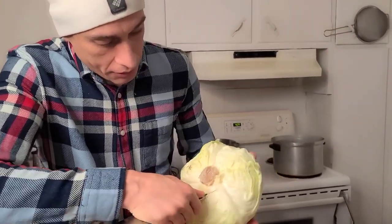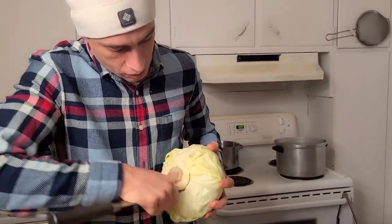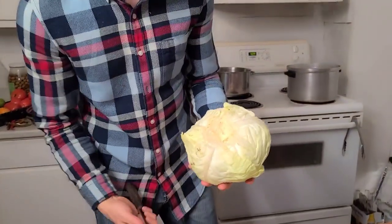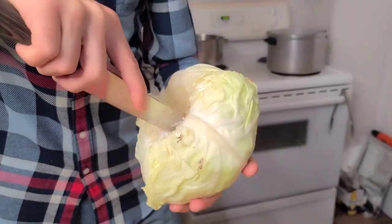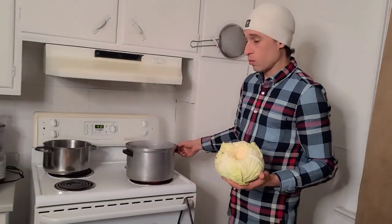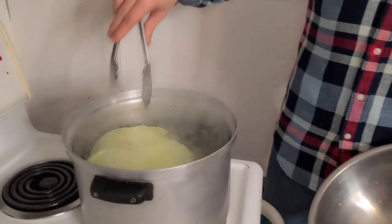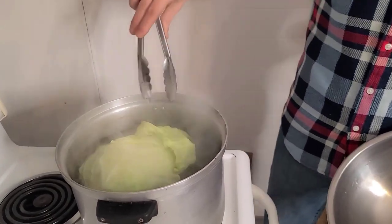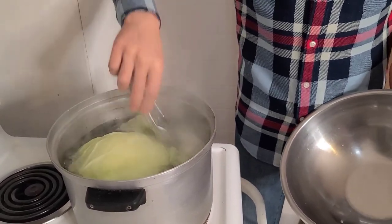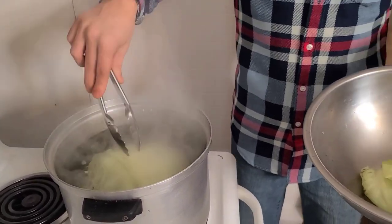You hold the knife and go around this big piece, going a little deeper. Then we boil water and put the cabbage upside down so the leaves fall by themselves. When it's full like this, you just pull them out into the water and take them out, then go for the next one.